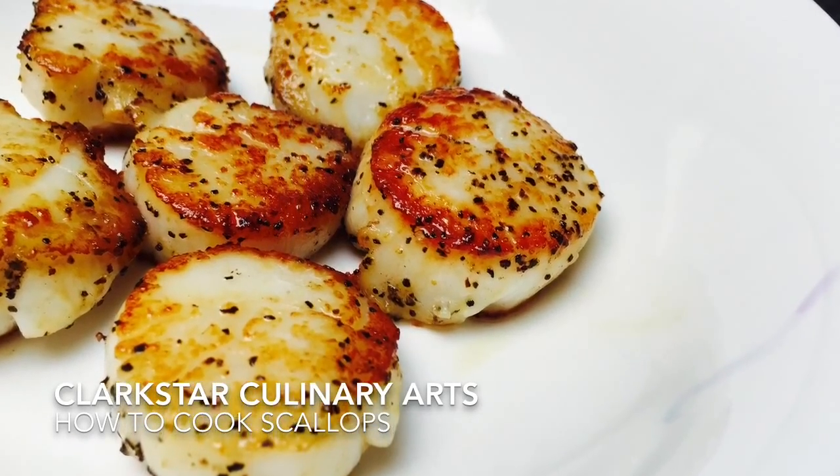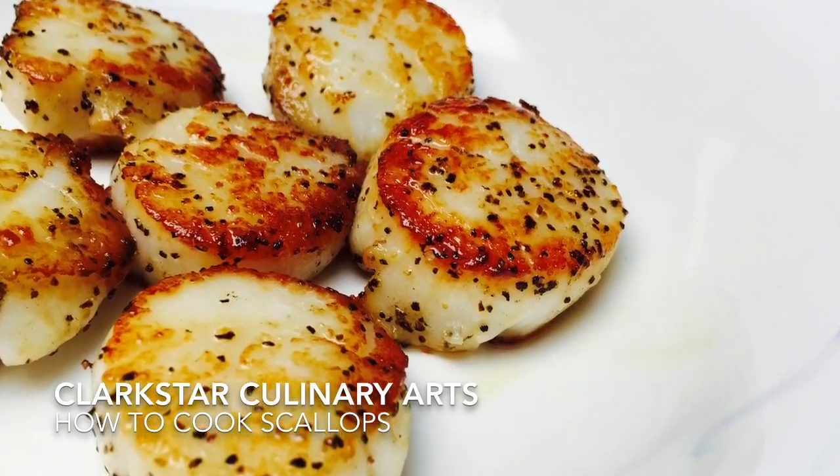This is Clarissa with Clarksar Culinary Arts. I'm going to show you how to cook scallops.